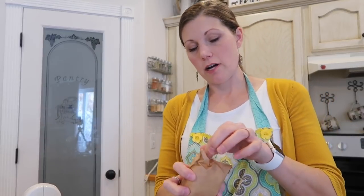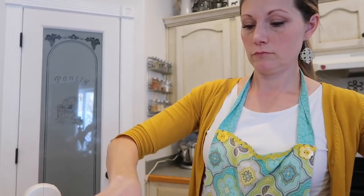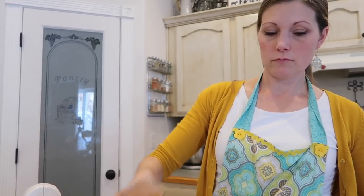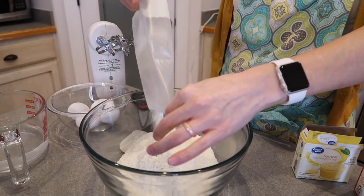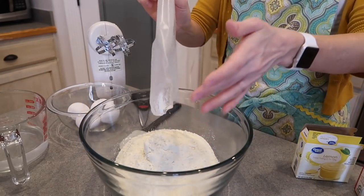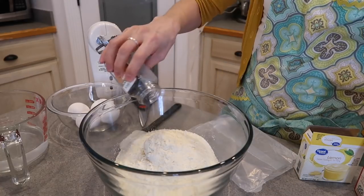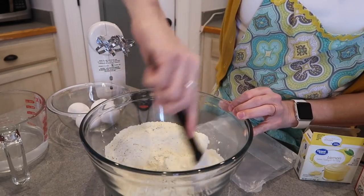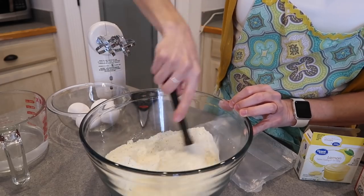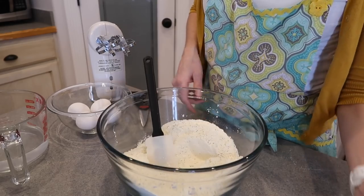Alrighty. So we have our pudding — if I can get it open. Into our little bowl. And then we've got our cake mix, added to the pudding. If I can get it open — poppy seeds. Mix that together. And then to that, you add your wet ingredients.